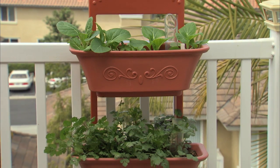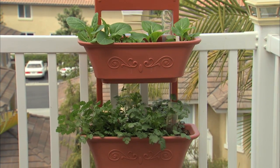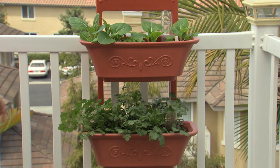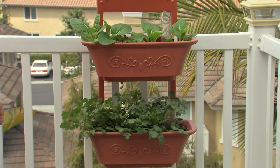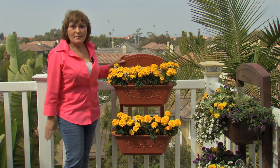Growing herbs and vegetables in this could not be any easier. You can put it right outside your patio door and you've got herbs and vegetables whenever you want. Here I have bok choy, lettuce, and below that cilantro. I hope you find that helpful. This is Susie from Monkey Pots — happy gardening!